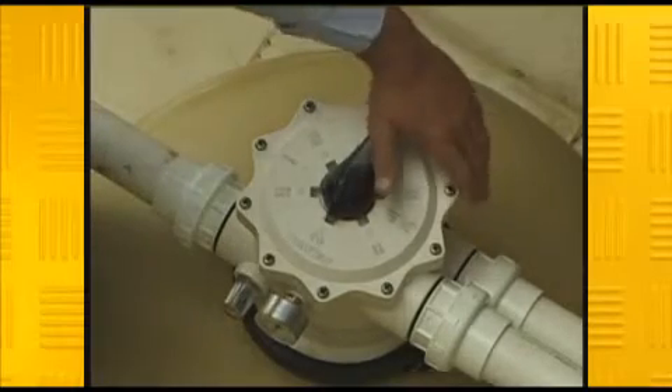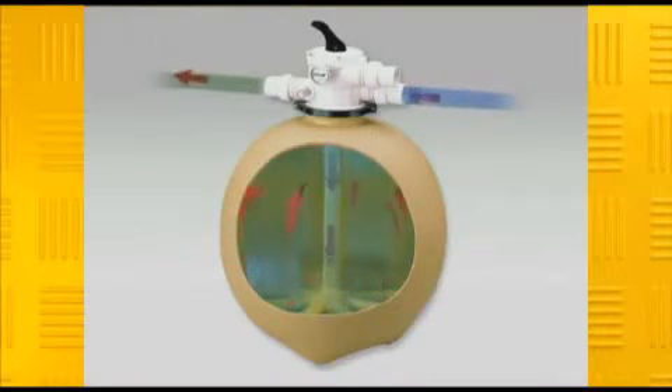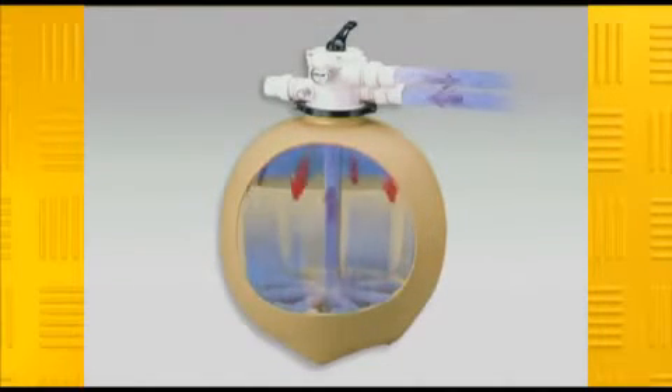A six-position multi-port valve provides easy cleaning at the flick of the handle, reversing the water flow, enabling any build-up of dirt to be backwashed out of the filter. The use of Davy's unique T-shaped laterals enables full flow of water for thorough filtration and backwashing. This reduces time-consuming and water-wasting backwashing cycles and creates a crystal-clear, low-maintenance pool.